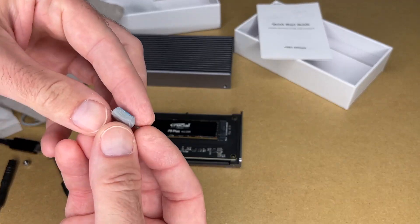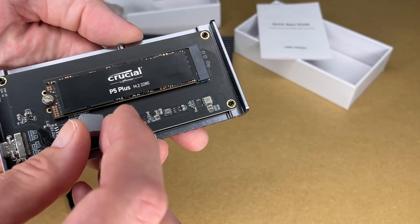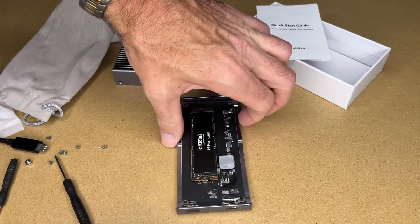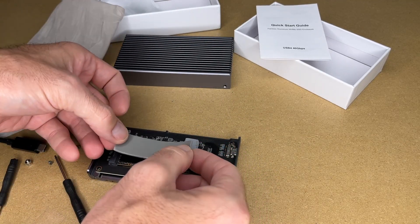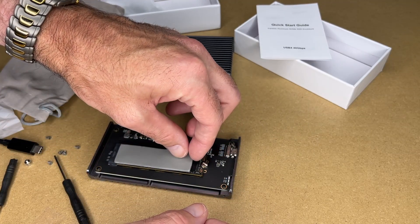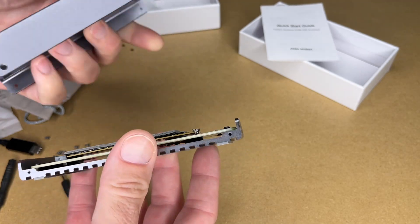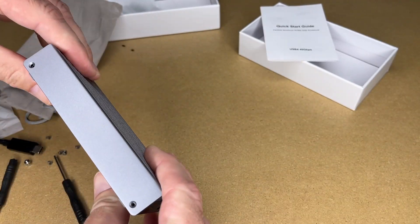I'll put the one on the chip first — this is going to have plastic on it, so I'll peel the plastic off and place that over the chip. There's plastic on the other side too. Next I'll do the same for the SSD — peel the plastic off, line this up with the SSD, and take the second layer off. So here we have the thermal pads applied. We'll put this back on — this might be symmetrical. Sure seems to be, which simplifies things.